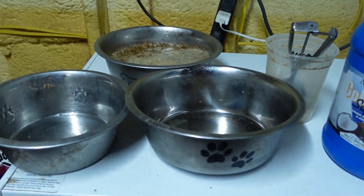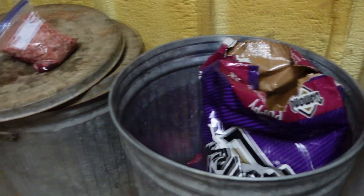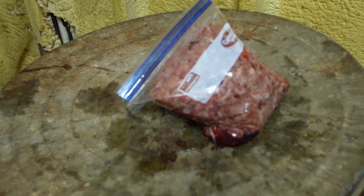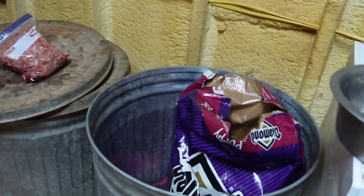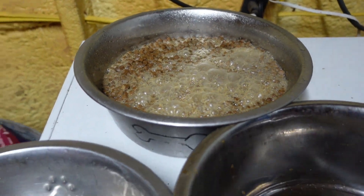I got their food soaking — that's for the puppies. I got my mix: chicken, beef liver, and ground meat, all ground up. I'm mixing it with the Diamond Puppy and letting it soak just to make it into a mush.